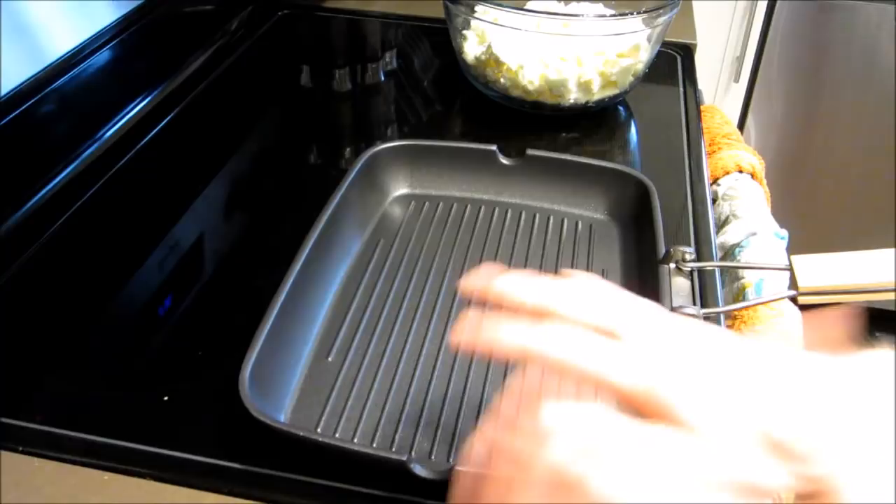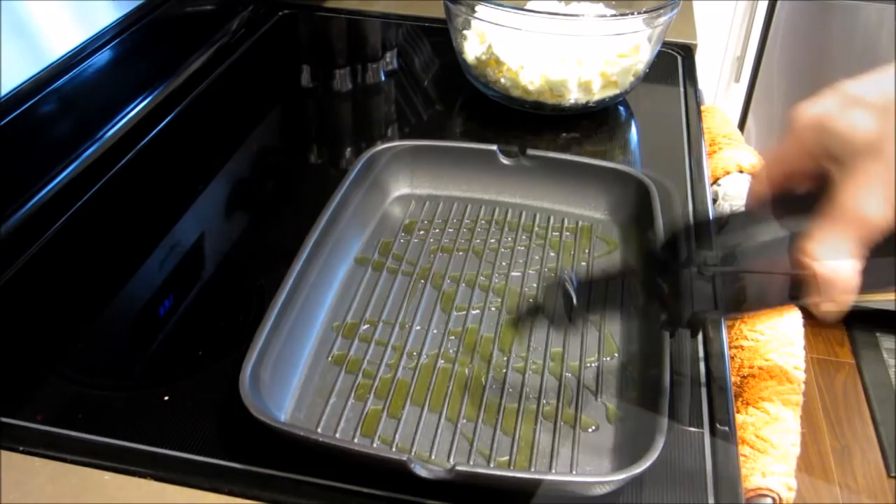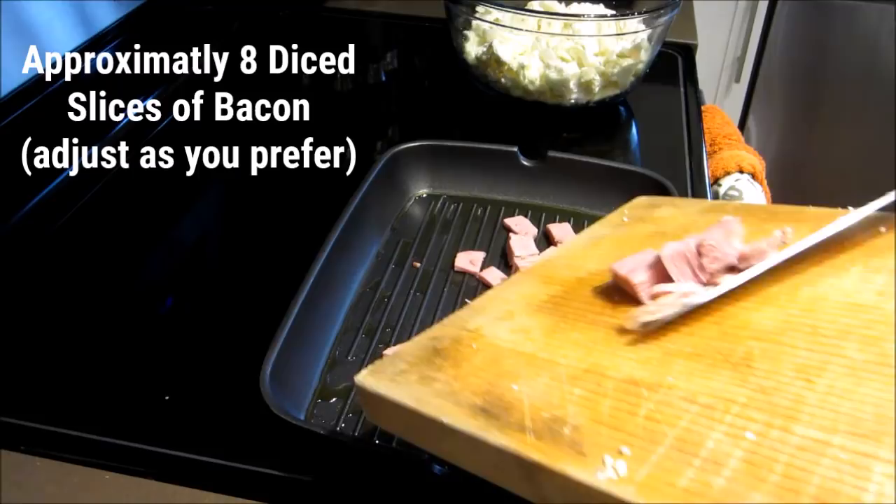Pop it on the stove and put in a nice generous helping of olive oil into that pan on medium to medium-high heat. Then add in a bacon of your choice — you could even use some ham. I'm using some turkey bacon here; anything would work.